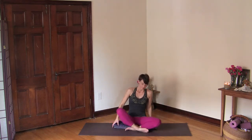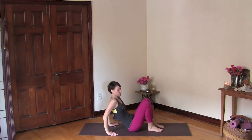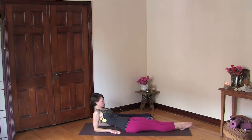From here, let's come to lie down. Come onto your elbows and then extend your legs. Lift your chest and root your forearms down, really lift your chest and open here and breathe.